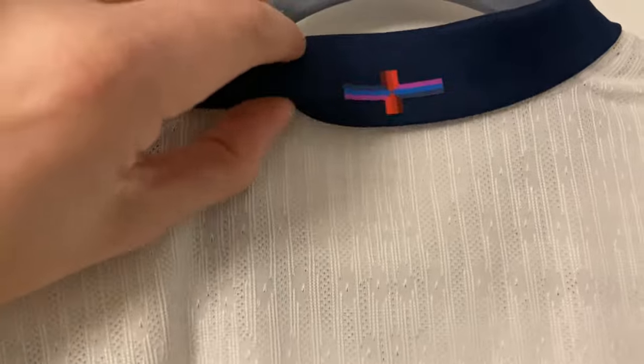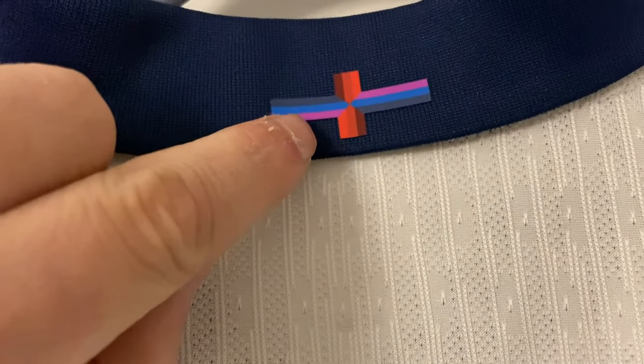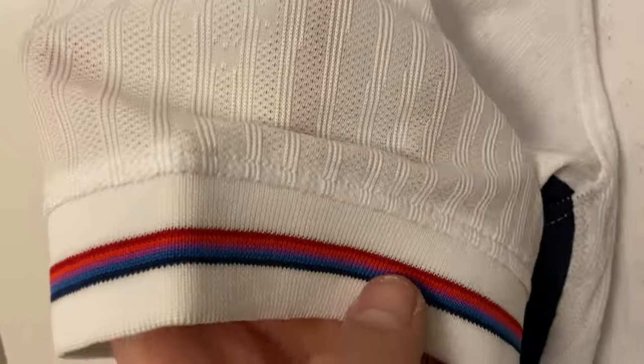Going on the back — the collar line goes all the way around and it's got the St George's Cross there with those colors from the sleeves filtered around from the front all the way to the back.